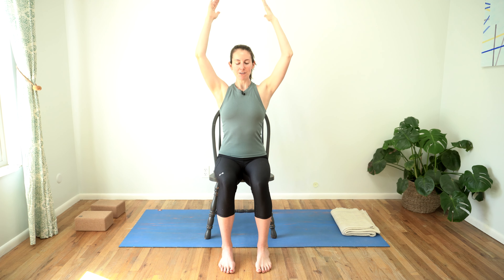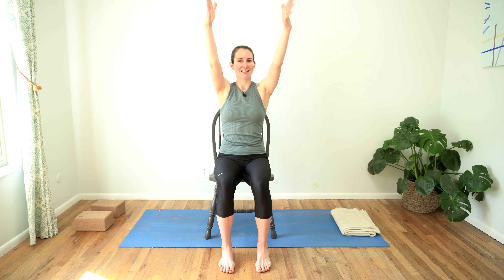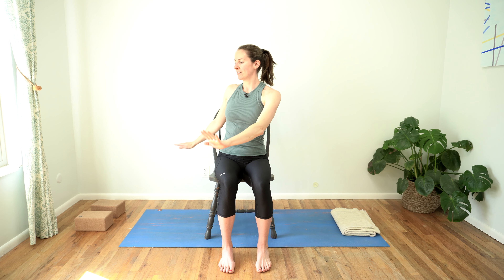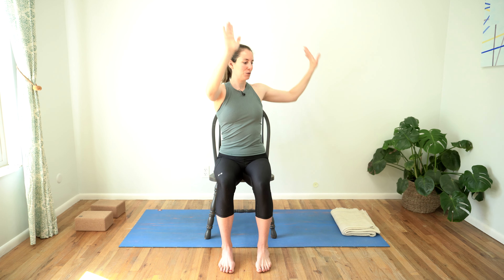We'll pause here for a moment, really reaching up through your fingertips, and then sliding your shoulders down away from your ears, shoulder blades flat on your back body. Take one more full breath in and exhale slowly and gently twist to the left. Inhale back to center, extend those arms overhead. And exhale, twist to the right. Move with your breath — alternating, twist.